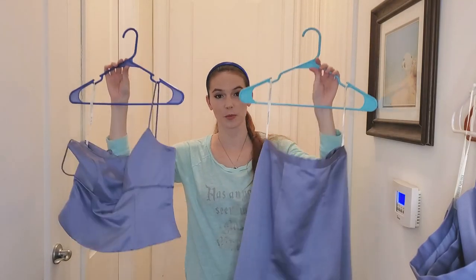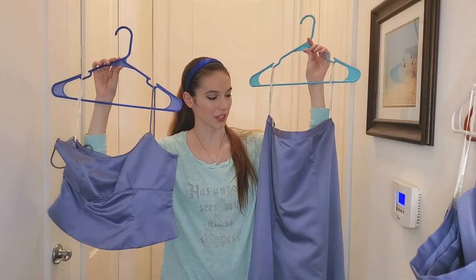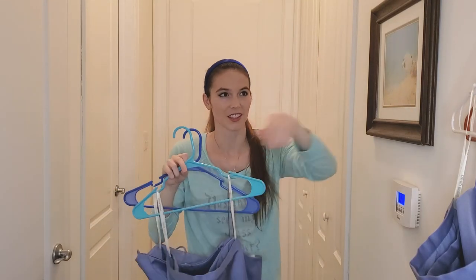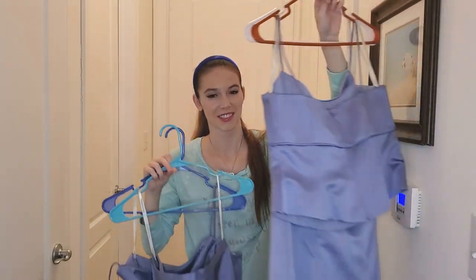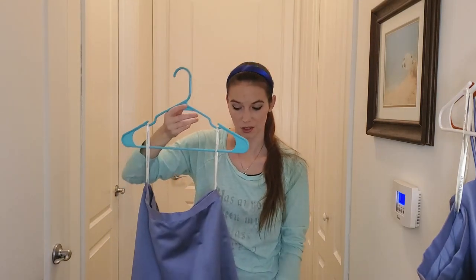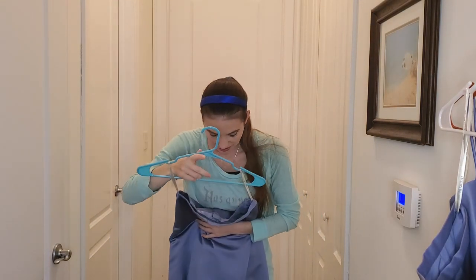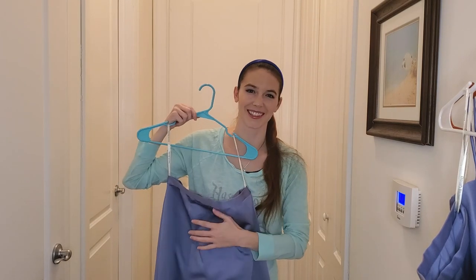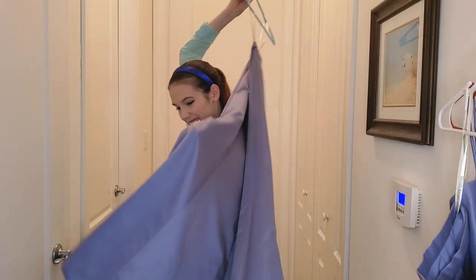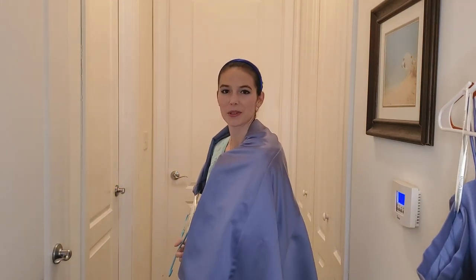So I pulled out the two blue bridesmaids dresses that I found at the thrift shop a while ago — six dollars each, and there are two of them. My original plan was to make two little Cinderella dresses for my nieces, but they aren't quite the right color. So the new plan is to use one of them as a skirt for the fairy godmother costume after adjusting for the fact that this person was at least six inches taller than me, and use the other one as her cape and hood.